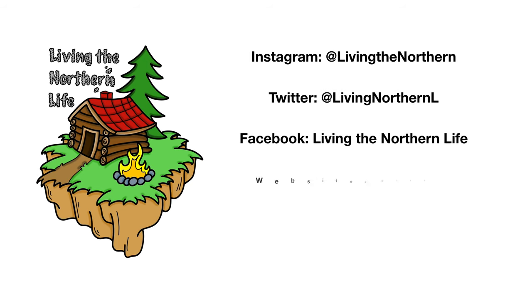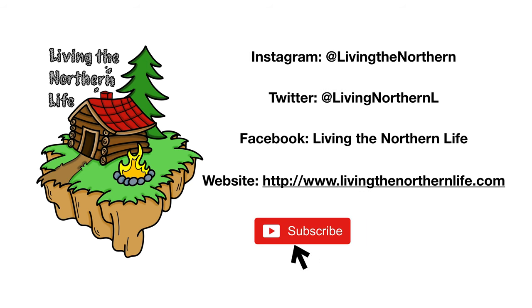Thanks for watching Livin' the Northern Life. Follow us on Instagram, Twitter, Facebook, and our website. Remember to click subscribe, click that bell notification, and give us a thumbs up.